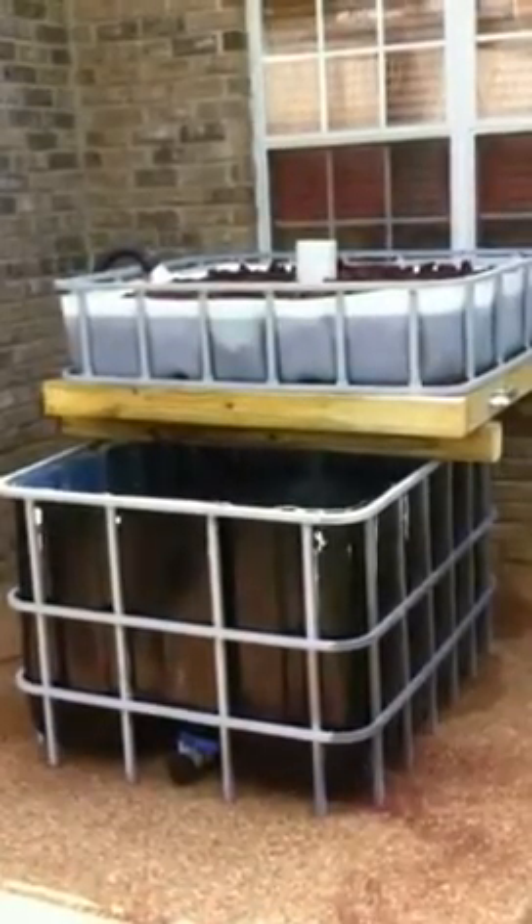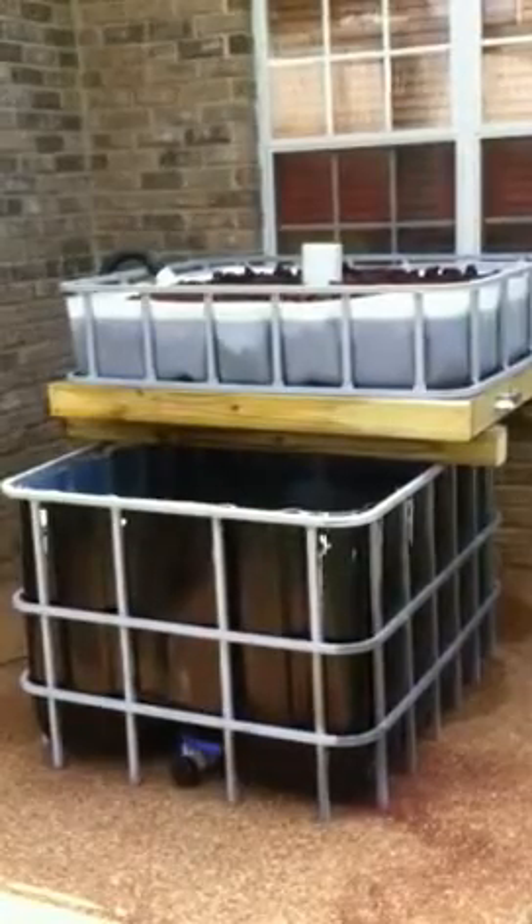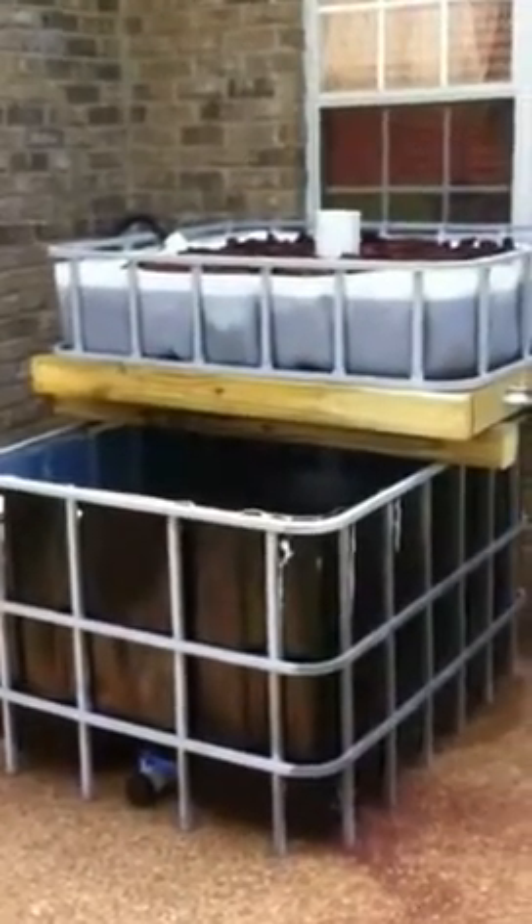Here we have our new aquaponic system. We have the fish tank on the bottom and the growing bed on top, which is filled with lava rocks. This is a dirtless system supposed to work just like nature, where the fish do their business and that gets converted by beneficial bacteria into nitrites, and then into nitrates, which is the primary food for the plants.